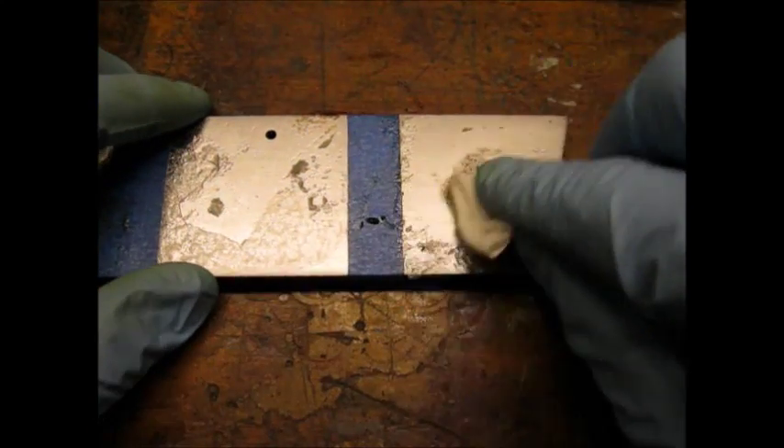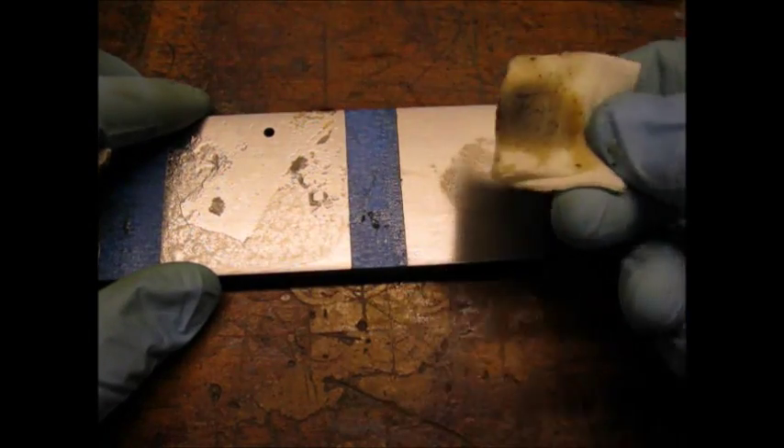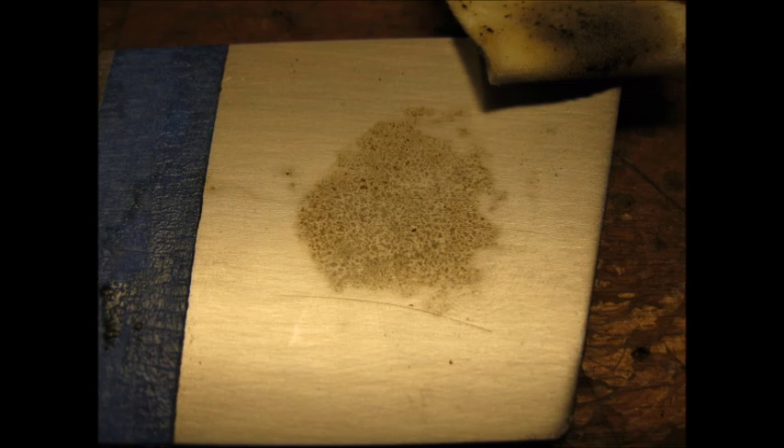I removed the Ballistol from the steel bar with a patch. Here is a close-up of the plate after wiping. I hope this test was helpful. Thanks for watching.